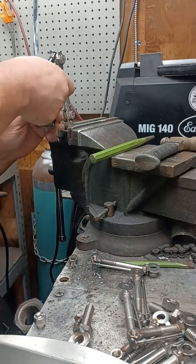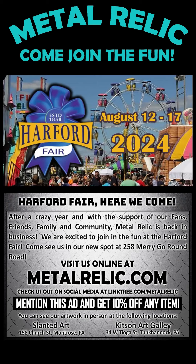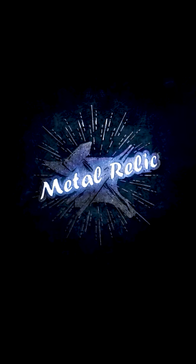Join us at the 2024 Harford Fair from August 12th to 17th at the Harford Fairgrounds in New Milford, PA. Follow us on social media through linktree.com, Metal Relic, and stay tuned for our upcoming giveaways. Your support means everything.